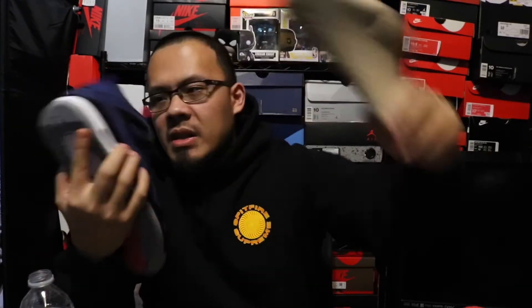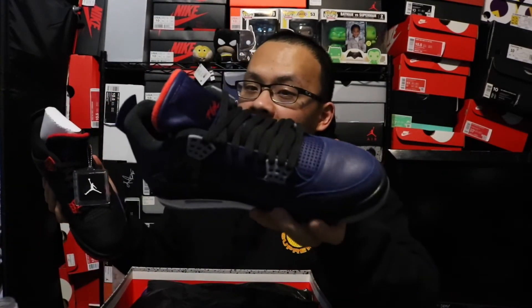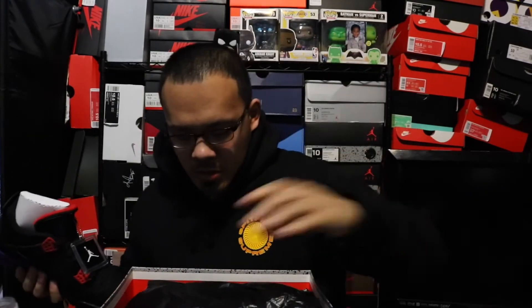Great pickup, great colorway actually. Let me pull out the Raptor 4s and do a quick comparison of the two. Winter 4s — poor man's M&Ms, whatever you guys want to call it. Pull out the insert — Jordan, size 10, size 10 and a half. Got the QR code on the inside. Let me grab the Raptor 4s. Here they are.